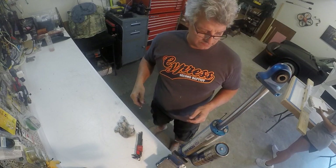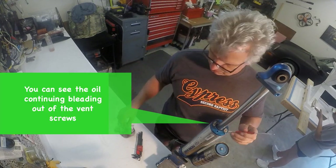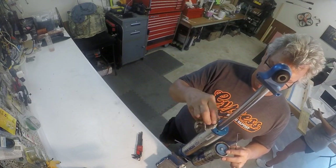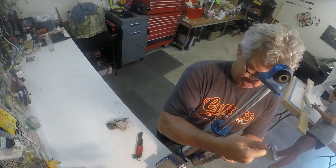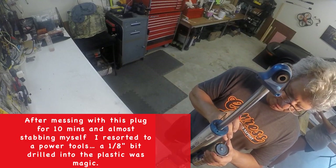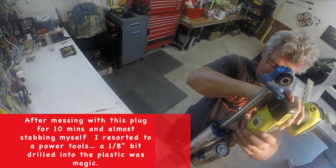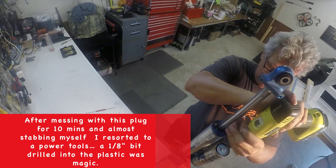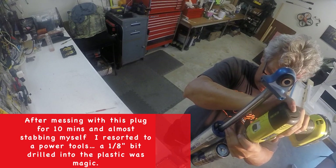I continued to mess around with that plastic plug, and as you can see the oil is still trying to weep out of those bleed holes. As the oil is bubbling out and down I have to keep that wiped off, and I'm trying to get that plastic plug out with a pick and almost stab myself a couple of times. So I just did what any mechanic would do — I went and found a power tool. Grabbed a cordless drill and a 1 1/8 inch drill bit, drilled into that plastic just enough to get it curling out of that Allen head, and then the whole thing just pulled right out like it was supposed to.